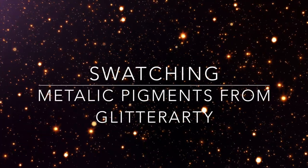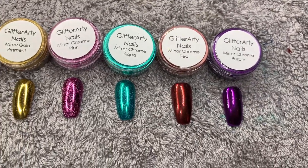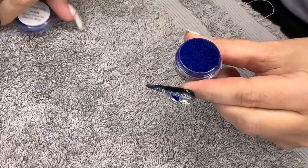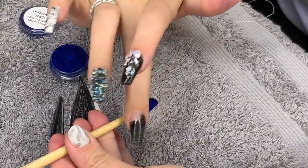Hello my loves! I asked if you wanted to see swatches of the things I've been sent — I was sent so much stuff, so I'm going to go one little video at a time and spread it out. These pigments are the metallic collection from Glitterati. I've used pigments before but they were kind of gritty feeling — these are super smooth.